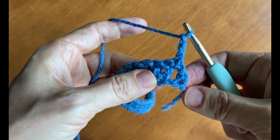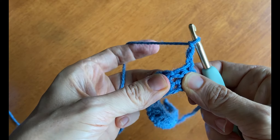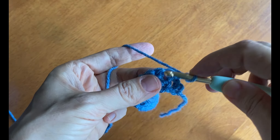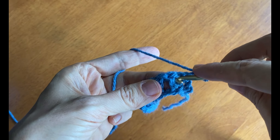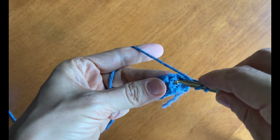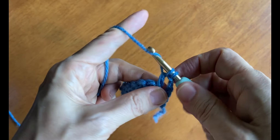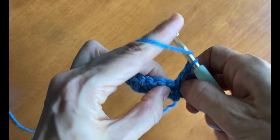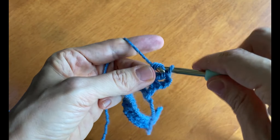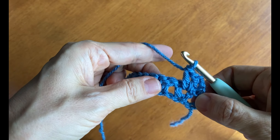Now I'm going to work two double crochet stitches in the middle of each pair of double crochet stitches from the row before. I'm going to work right in the middle between the two stitches. Yarn over, insert the hook right there in the middle, and draw up a loop. Three loops on your hook, yarn over and draw through two, yarn over, draw through two. Do it again in the same place. There we go — we have our first V stitch, which expands and looks more like the letter V.